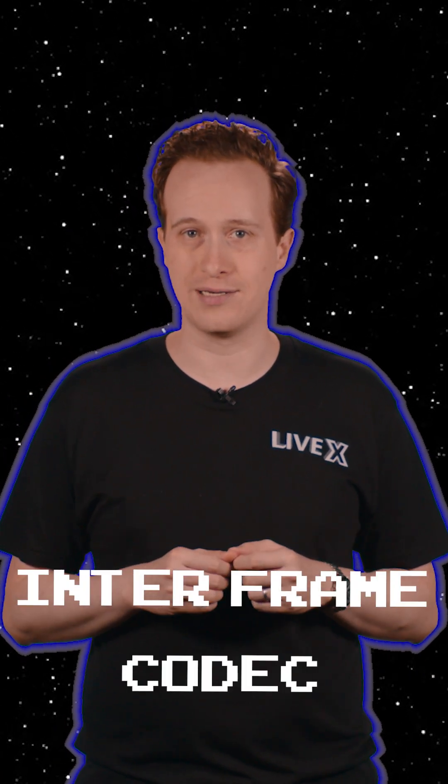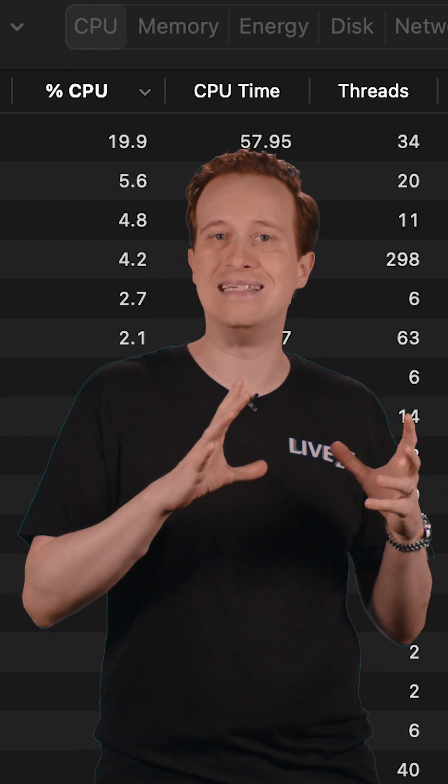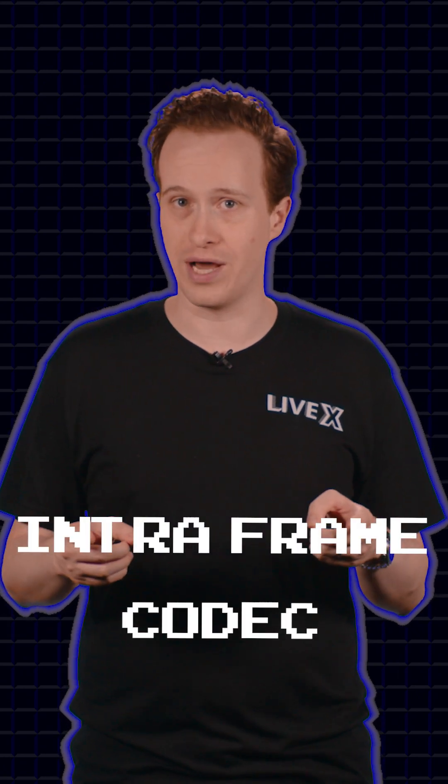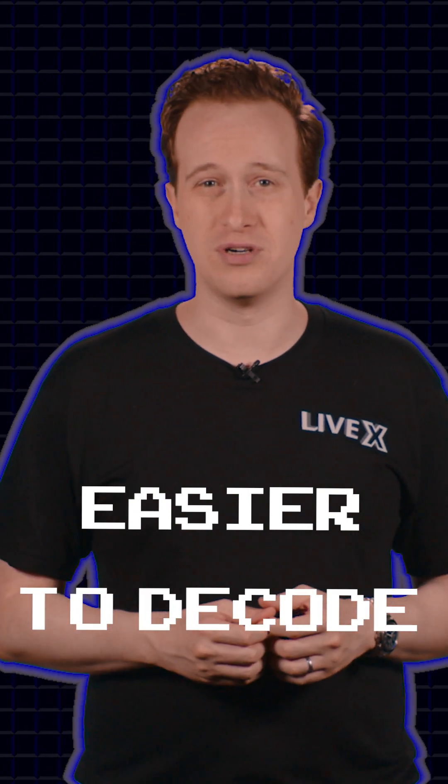H.264 is what is known as an inter-frame codec. So while codecs like H.264 give you smaller file sizes, the computer has to decode them in real time and this eats up processing power. Most editing software prefers instead to have an intra-frame codec, like ProRes. Even though the files are bigger and intuitively you might think this would take more processing power, it's actually much easier for the computer to decode.